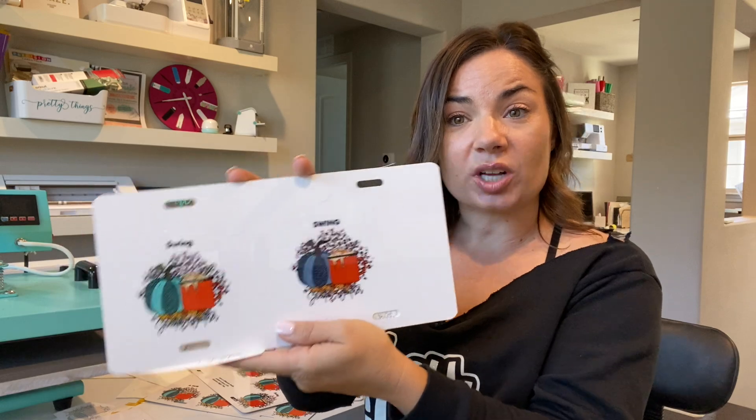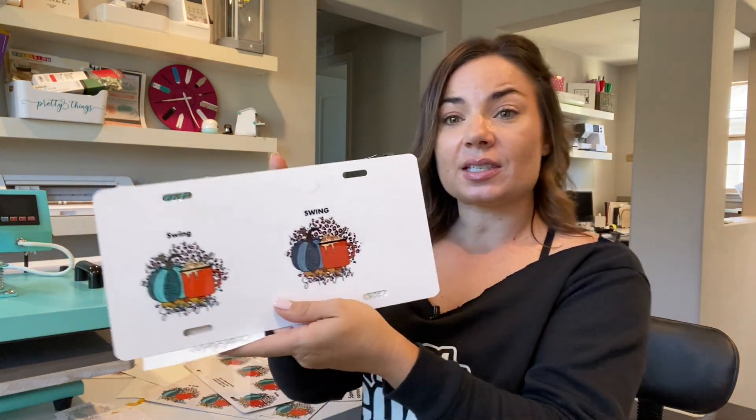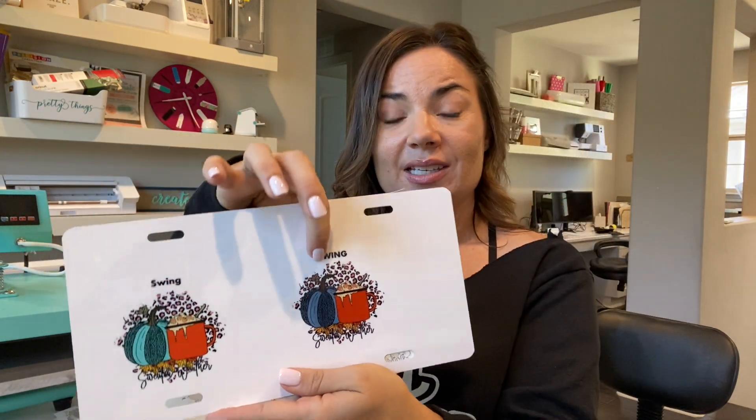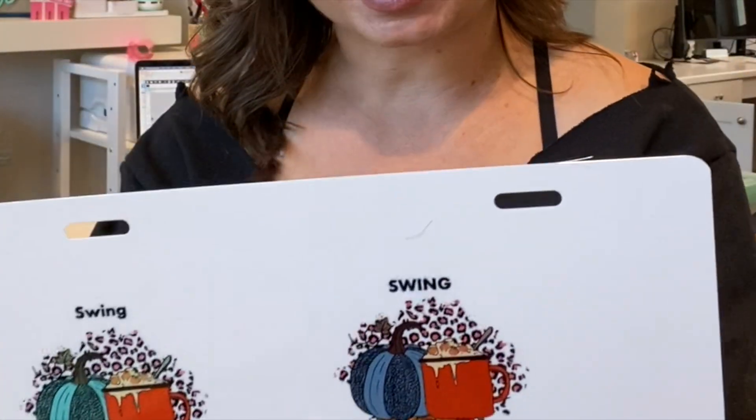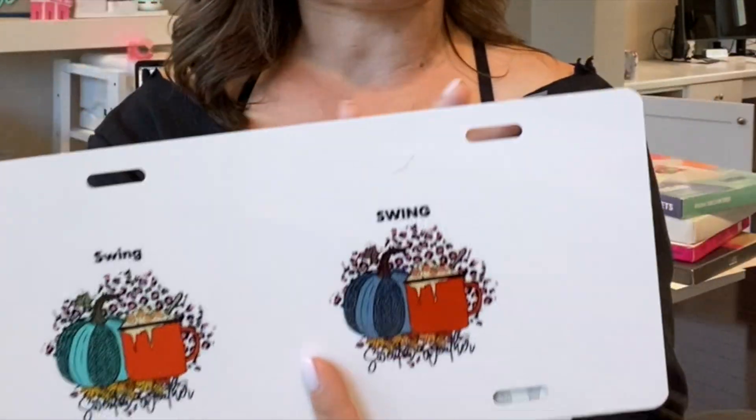If you're not using the correct color profile, this is what's going to happen. These two examples were printed on the exact same printer — the Epson F570 — although the same thing happens on the Epson 170. It also happens on all paper types. I've been testing four different types of sublimation paper and three different types of sublimation printers, and it happens with all of them.